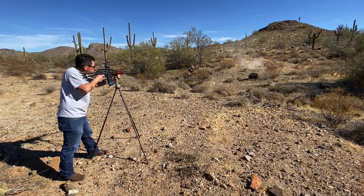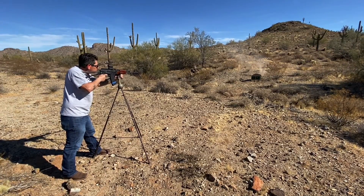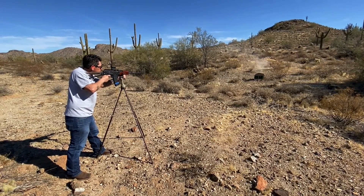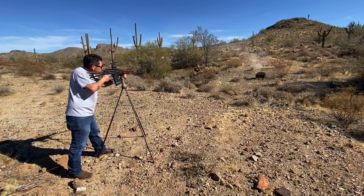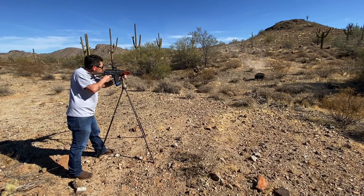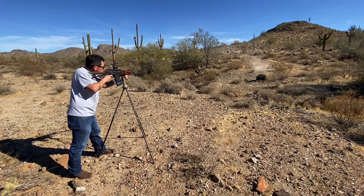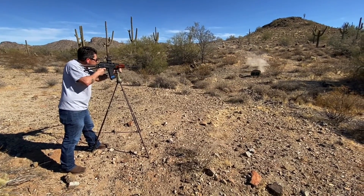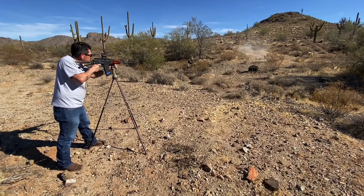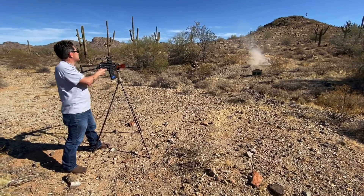That's a tight-ass group, holy hell! Give it a quick fire — pow pow pow. Keep going, hit it. You're out. Oh yeah!